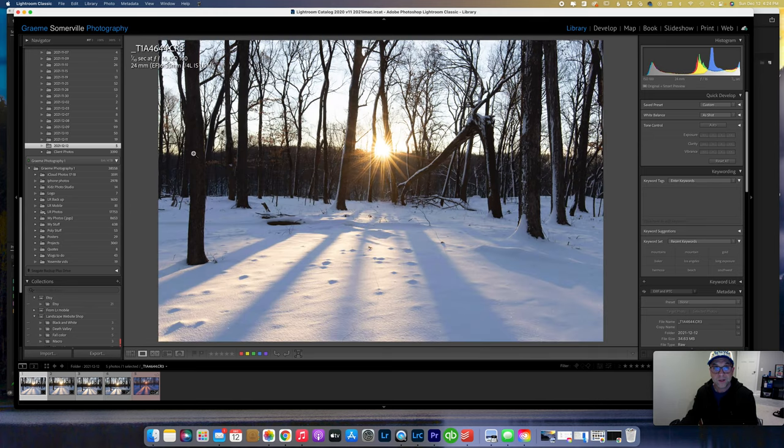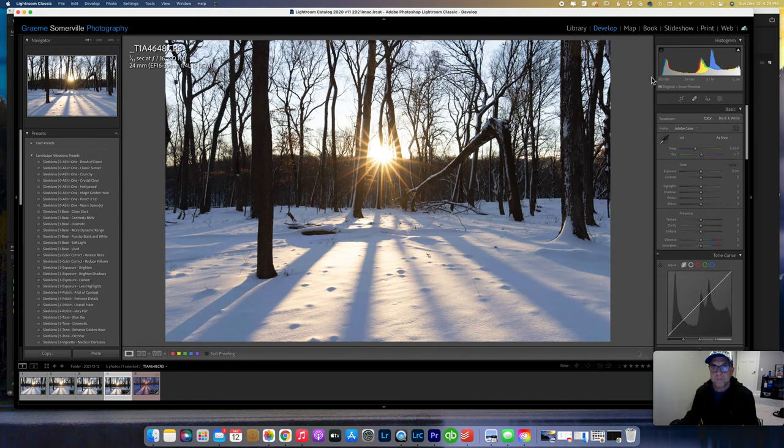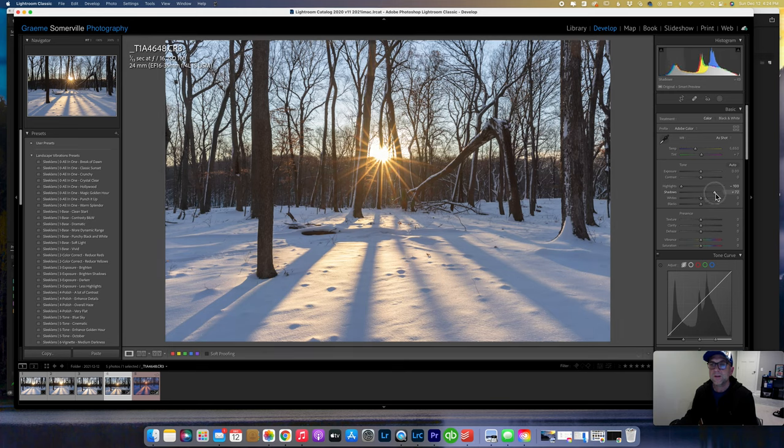I like the tree separation in number one but I'm not quite centered, so I'm going to edit number four — I think that's the one I like best. Going up to the Develop module, the first thing I usually do with a sun star this big and bright is take the highlights down, which creates more of a pinpoint effect. Then my usual workflow: increase the shadows a little to bring out detail, increase the whites, and decrease the blacks quite a lot in this one. I might also take down the exposure a bit.